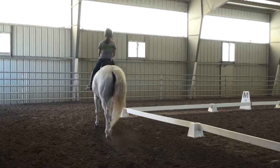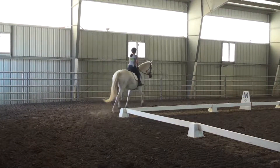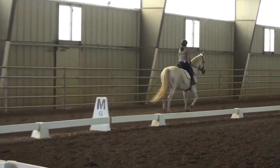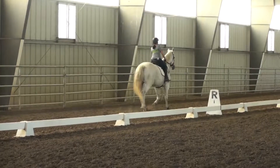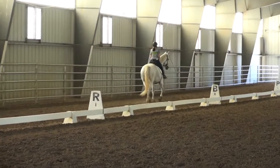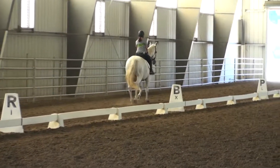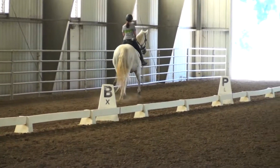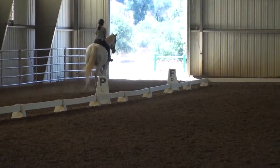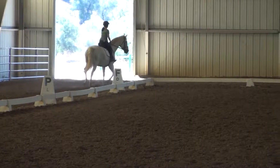Now the next place she's going to want to look is when she comes to that open door down on the other end of the long side. Don't allow that to happen. She's done it three times in a row, and she's going to continue to do it. Sometimes that door is closed, sometimes it isn't. Don't let her look. Don't let it happen.